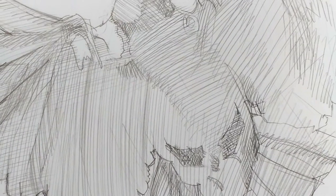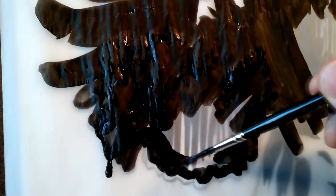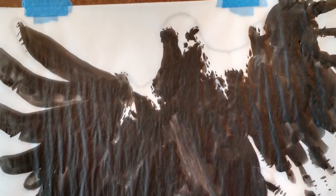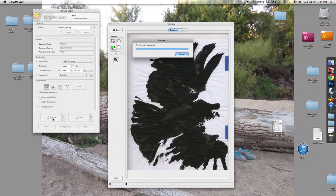I started by doing a pencil drawing, and I traced several stages using black ink. Each stage indicates a different level of value. There's an outline. One sheet indicates mid-tones. Another sheet indicates very dark shadows. I scanned in my drawings and went to work on Photoshop.